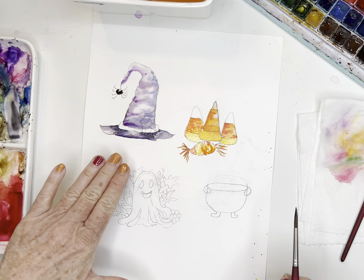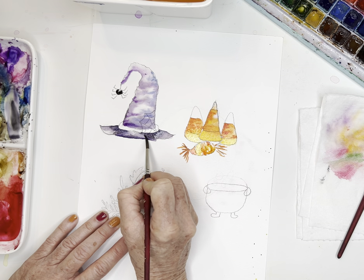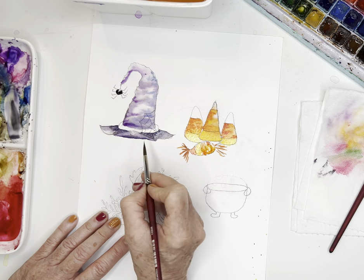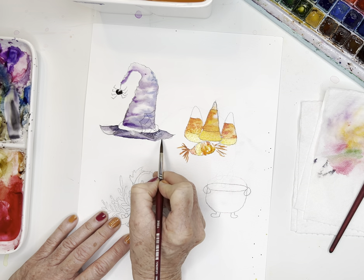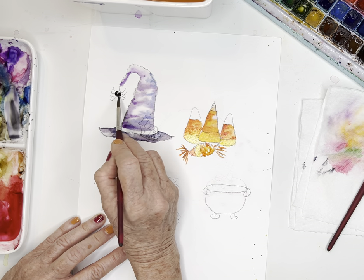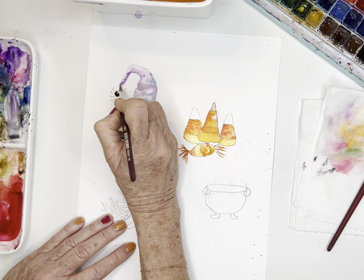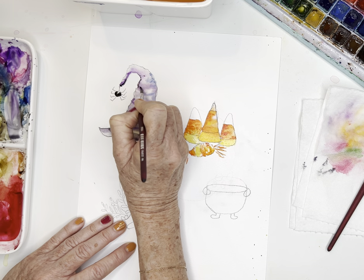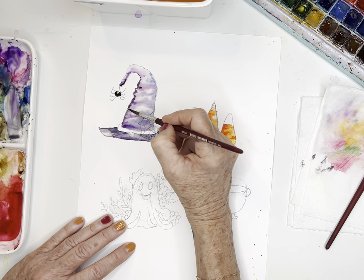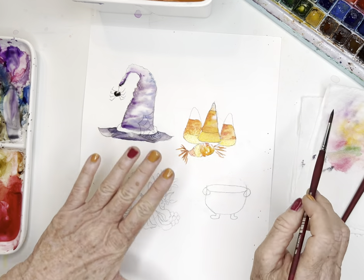Once this really dries, we'll go in and add that gold. I'm going to lift a little bit right there so we can see the brim of the hat. You could just use an ink pen to draw the little spider legs. Maybe do a tiny bit of shading on the sides with a push-and-pull damp tip — and we'll leave that alone.